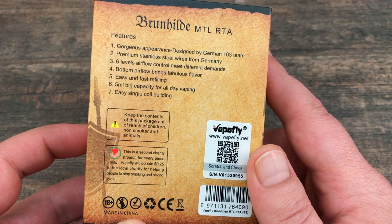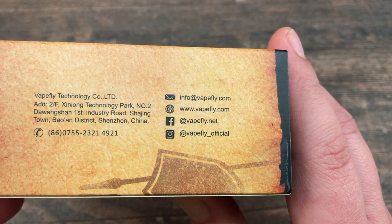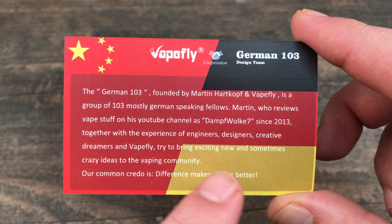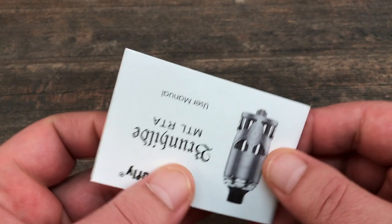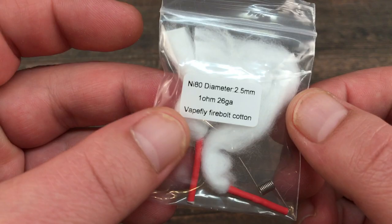On the packaging you've got all the Vapefly social media — email, website, Facebook, Instagram. Inside the packaging you'll get a little card from the German 103 design team showing who they are and all the members of the team. You'll also get a pretty detailed user manual with pictures, multi-language as it should be.